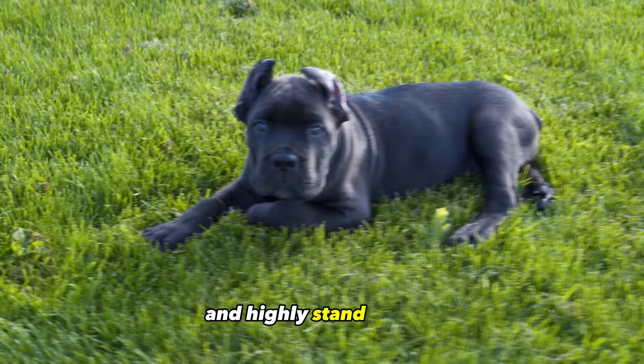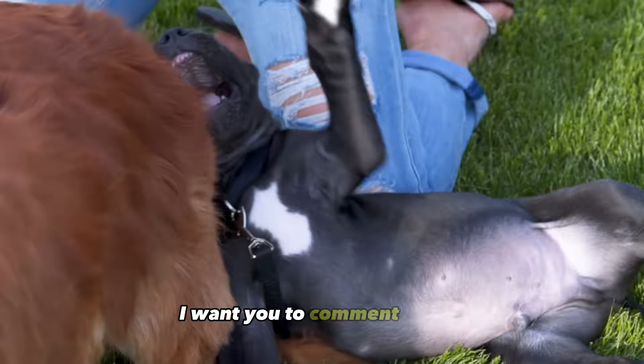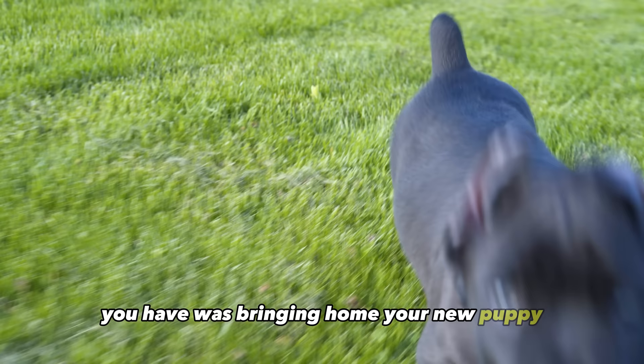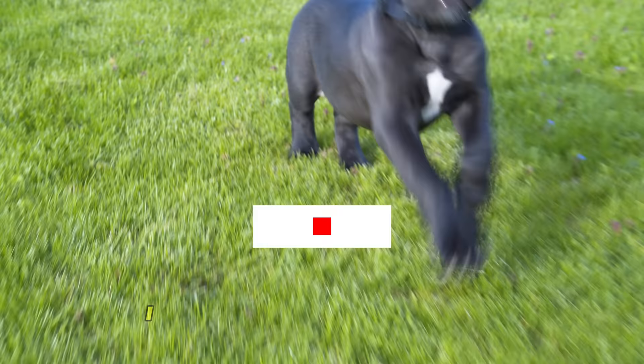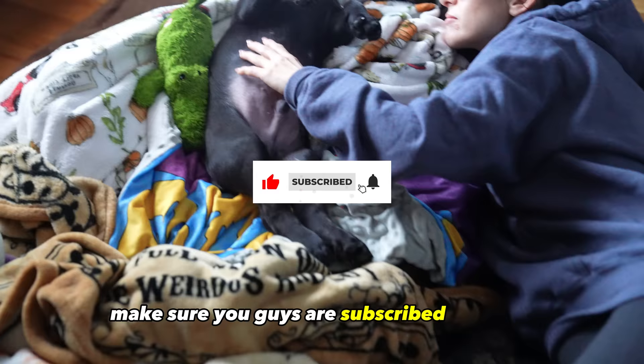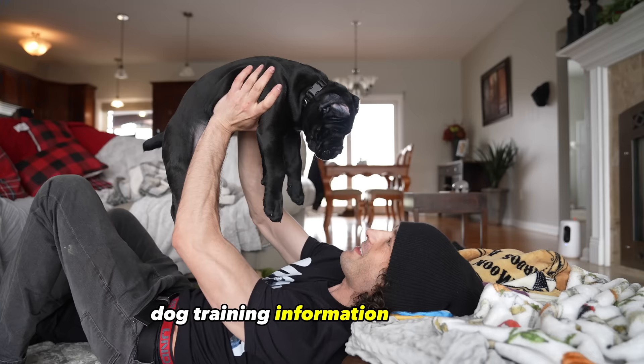Before we get into this video, I want you to comment below the number one concern you have with bringing home your new puppy, and if I don't cover it in this video, I can do a future video on the subject. Make sure you guys are subscribed for more dog training information so you too can raise the canine companions of your dreams.